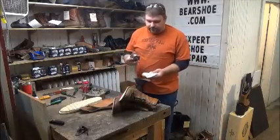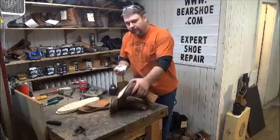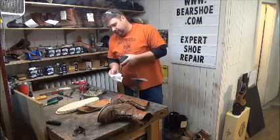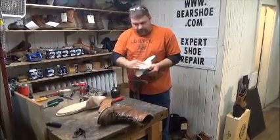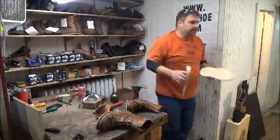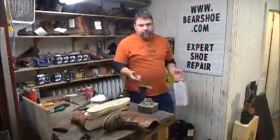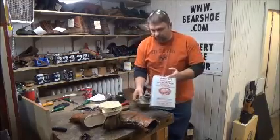This is the solvent we use to clean off the sole — all the dirt and drying oil. Here at Bear Shoe repair, we always use fresh glue when we work on soles.